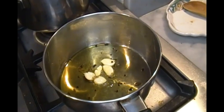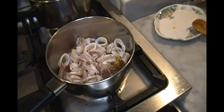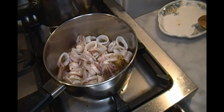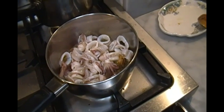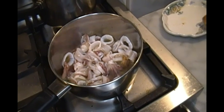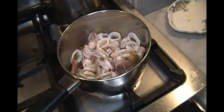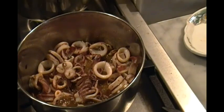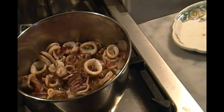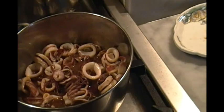Olio, aglio, peperoncino. Calamari with the skin on. I caught these in August 2023 and when we clean them we don't take the skin off. The skin adds not only color but a little bit of brininess and that taste of the ocean. These are medium small, so about four minutes to get some of the juice out of them, and then a splash of a little homemade wine.